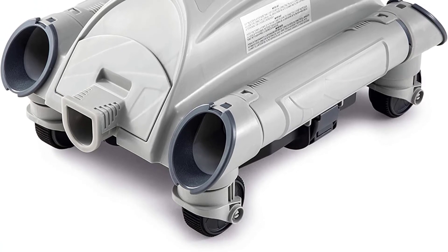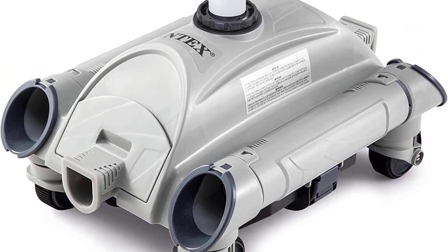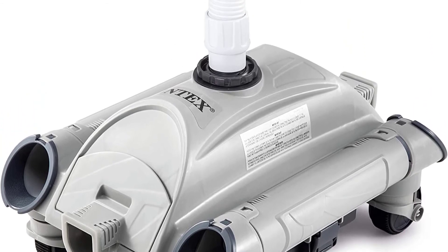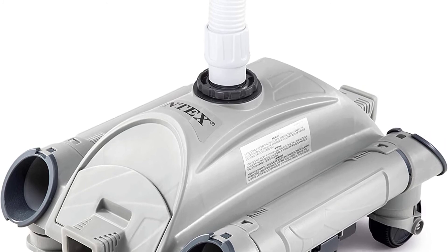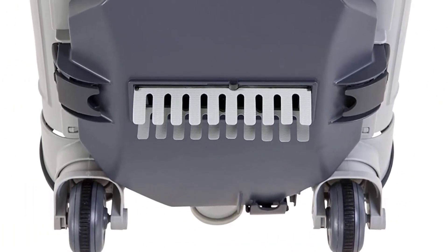It has been specially made for cleaning above-ground pools, as it cannot clean underground swimming pools in any way. It comes with a 24-foot-long hose, so it suits a round pool of 24 feet in size, and a rectangular pool no more than 16 feet in size.